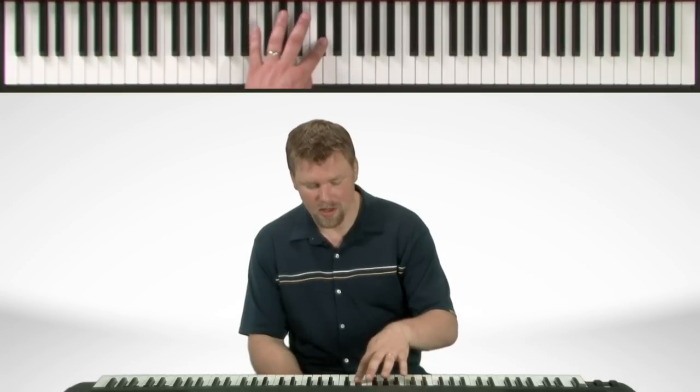Now on the left hand, we start with our third finger on the C sharp. Now the fourth finger comes over. And on the way back down, thumb under.